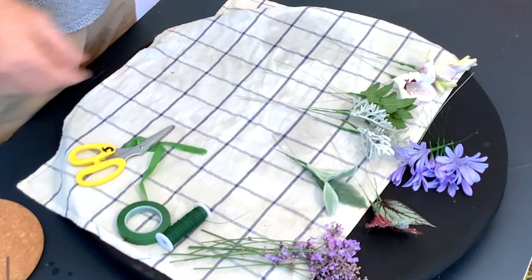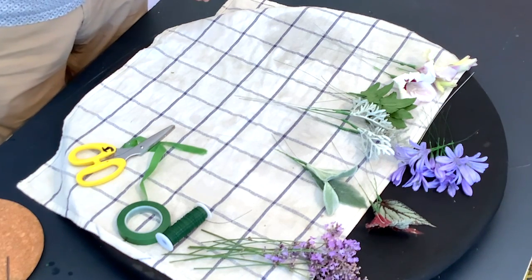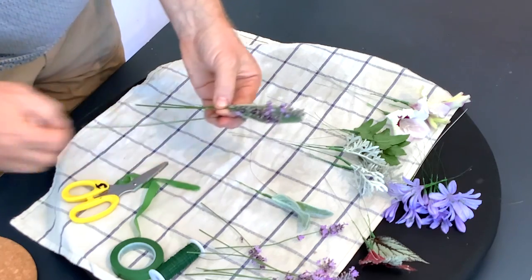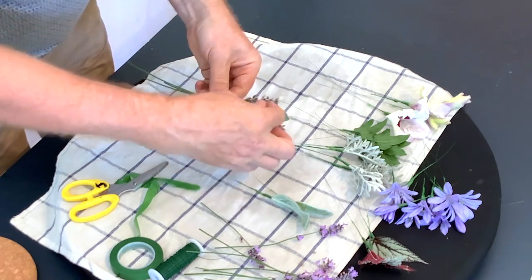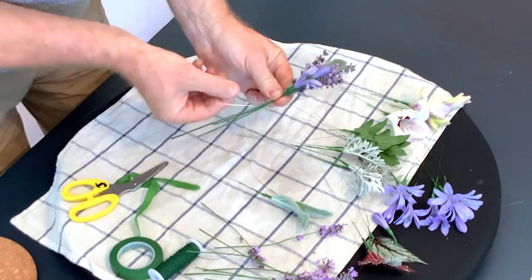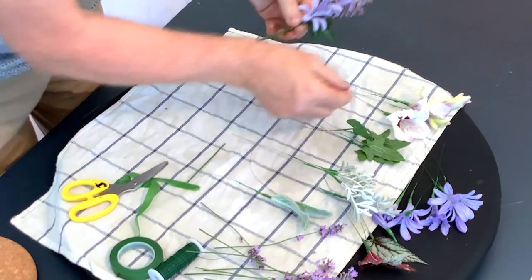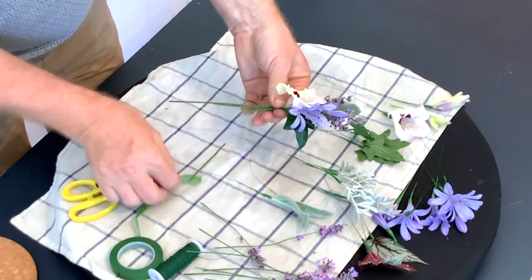So we're going to make a ladies corsage and a gents corsage. Let's do the gents one first - it should really just be quite simple, nothing too fancy. Traditionally a gents corsage is a single flower, so we don't really want it to be too flowery. I'm just bringing things together, we can put a little leaf back here, and we could add a gladioli.